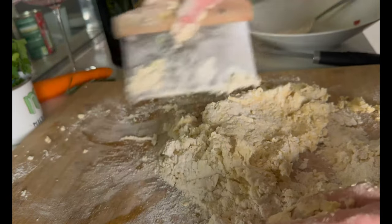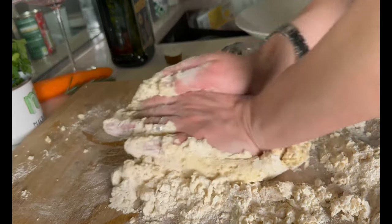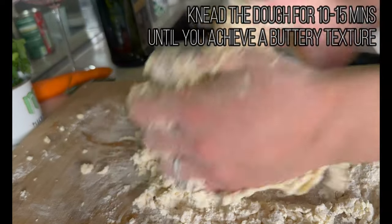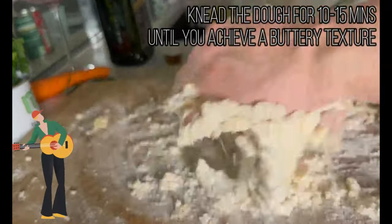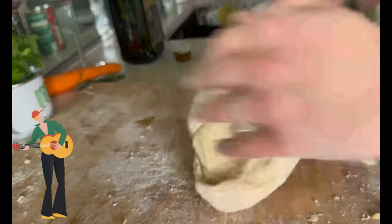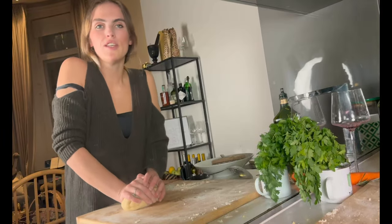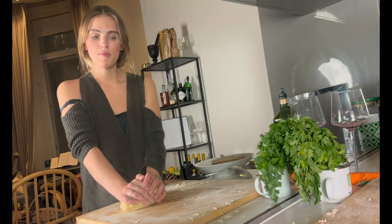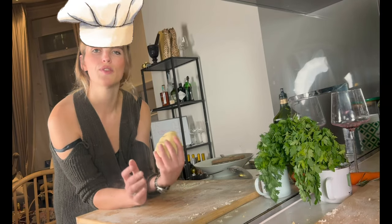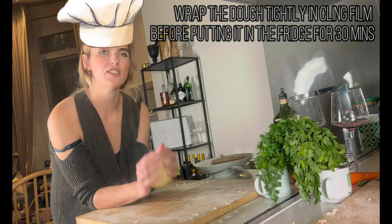Get yourself one of these scrapers — they'll make your life a lot easier when you mix the pasta dough. Basically just work it together until it gets a buttery texture. You need to knead the dough for about 10 to 15 minutes depending how aggressively you go at it. I'll do a separate video on how to make pasta, but this is what it should look like. Now it needs to go in the fridge for half an hour.